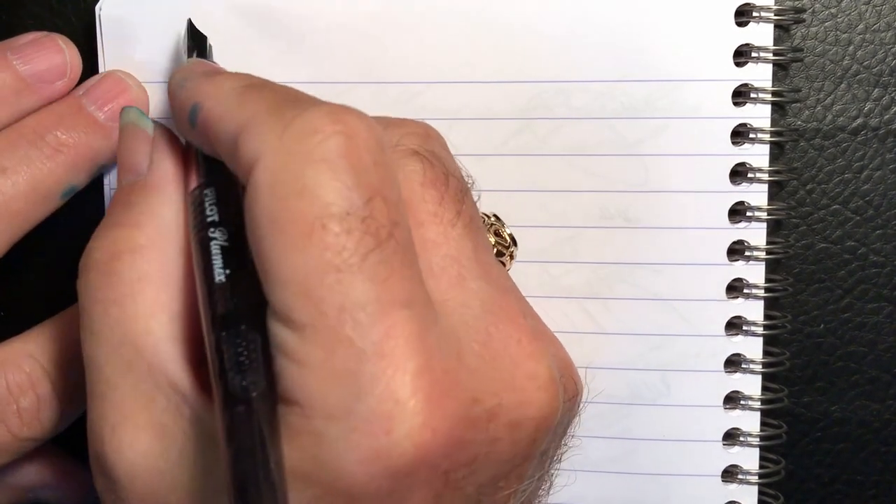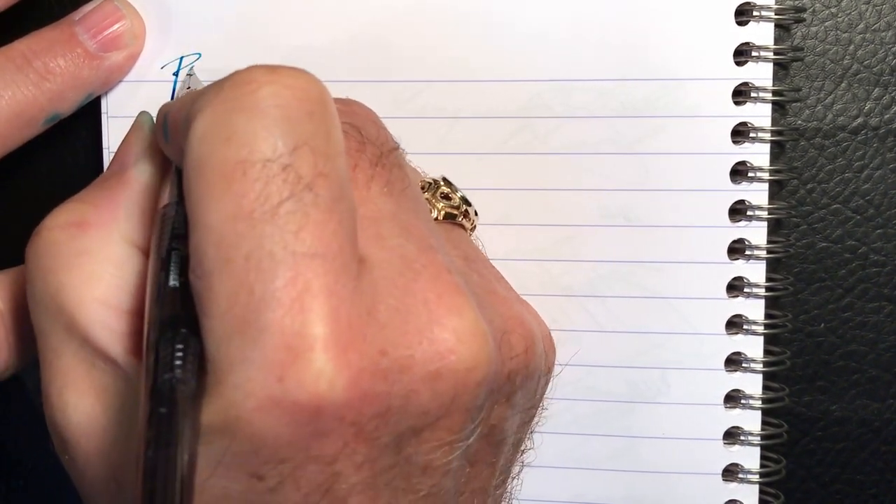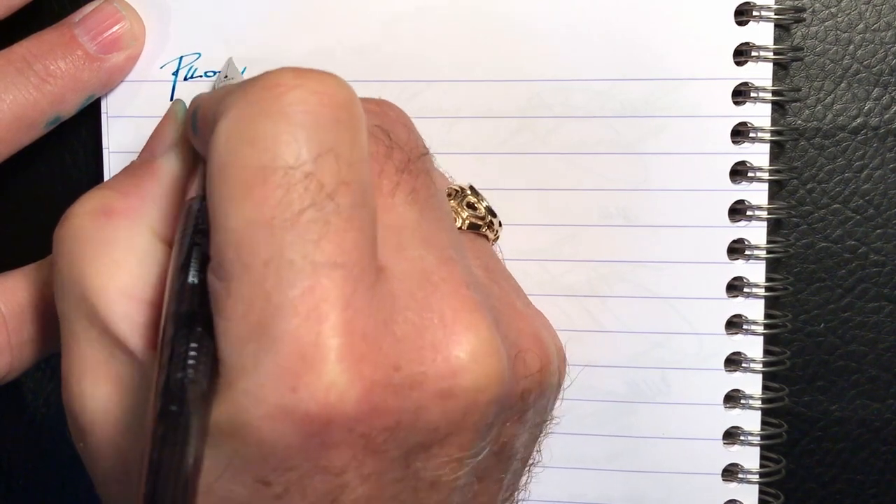We're back with the writing portion of the review. This is Clairefontaine 90gsm paper and this is the Pilot Plumix.